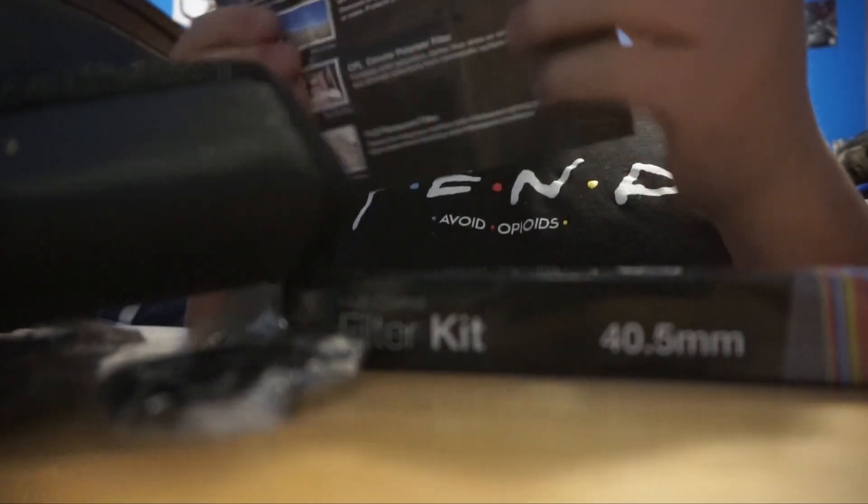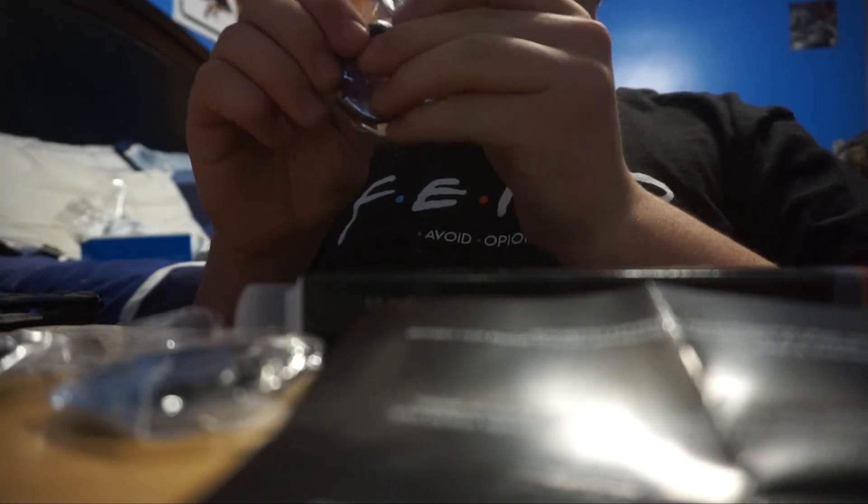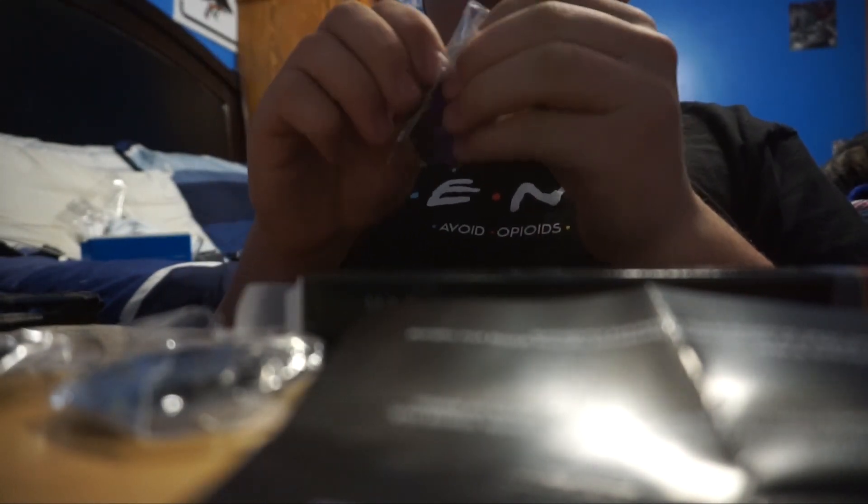I need to keep track of which ones are which — not totally sure at the moment. Let me screw this first one onto the lens and we'll see how well it changes things. This is the CPL one.